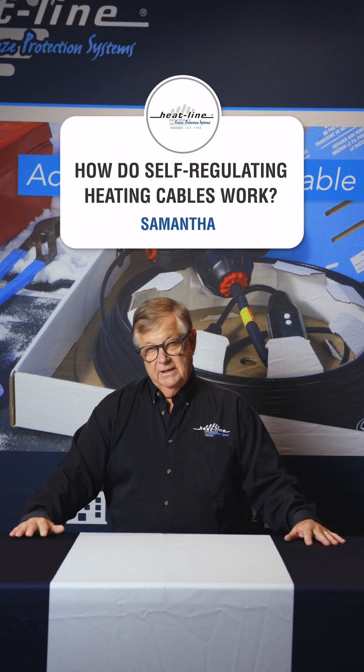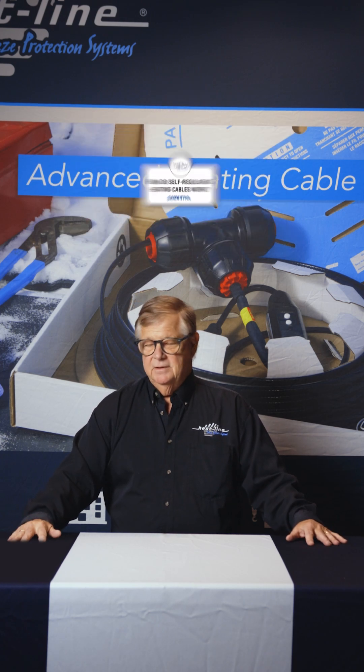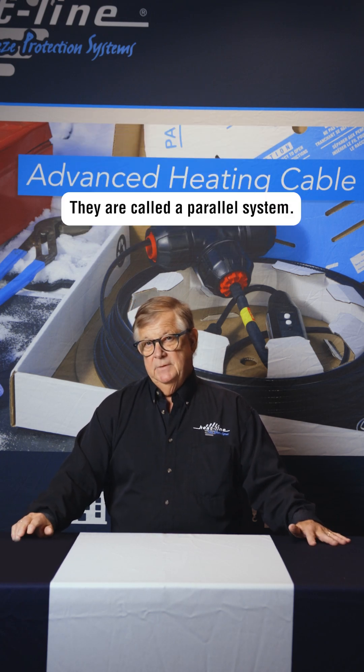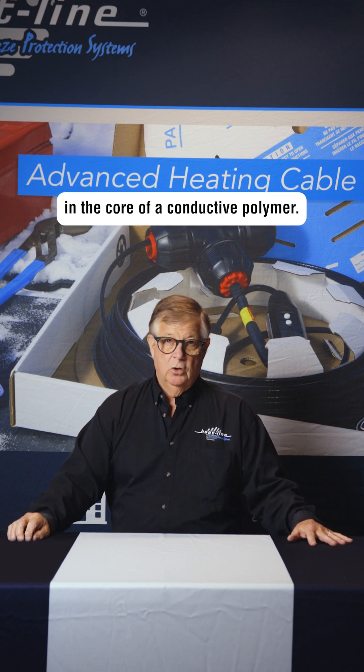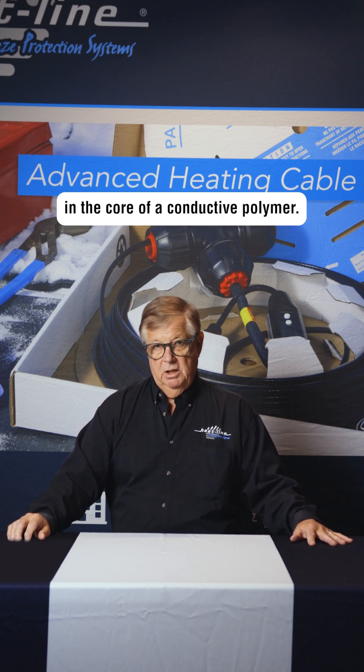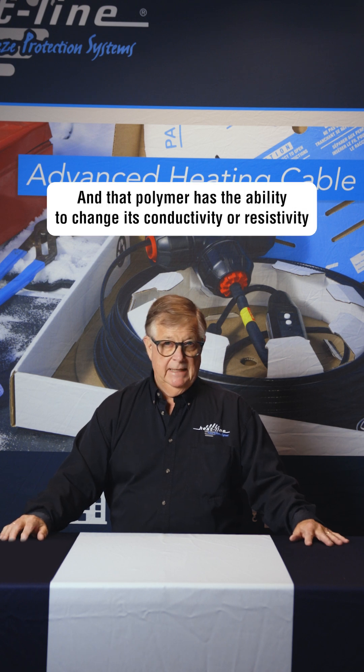Samantha asks: how do self-regulating heating cables work? They're called a parallel system, and there are two bus wires embedded in the core of a conductive polymer.